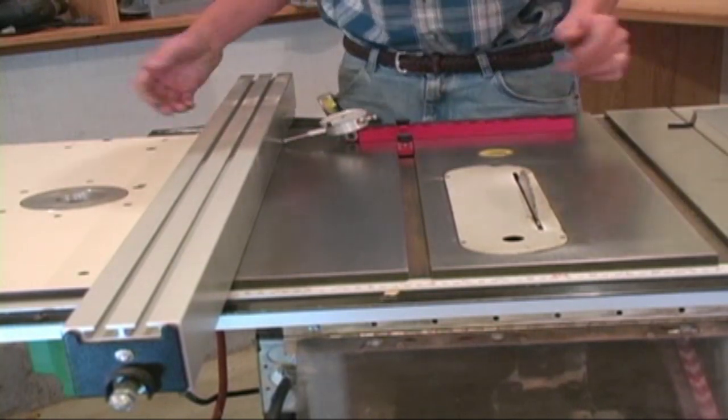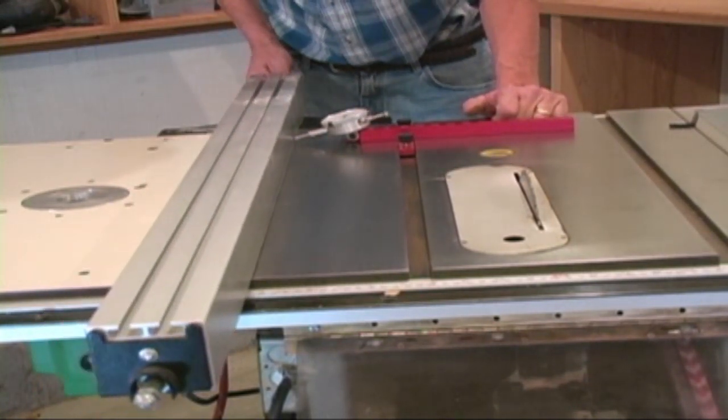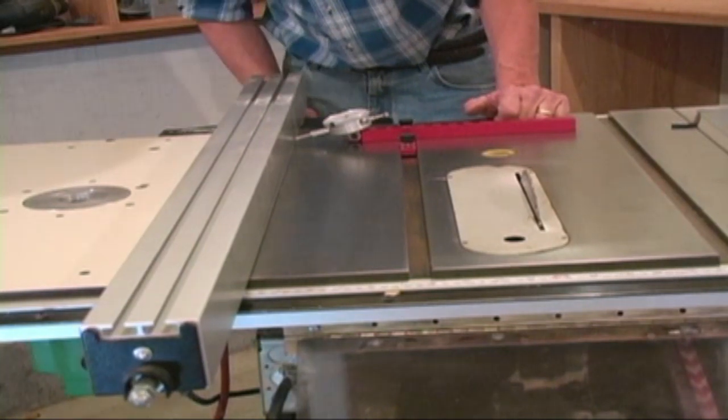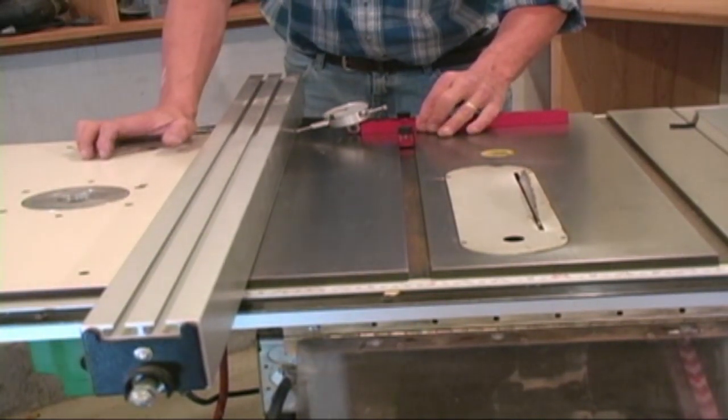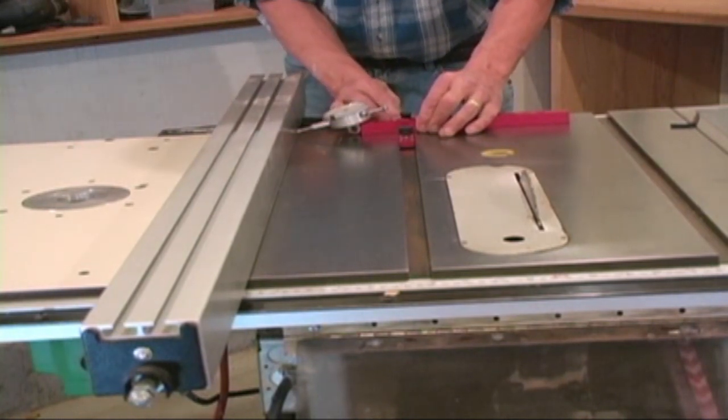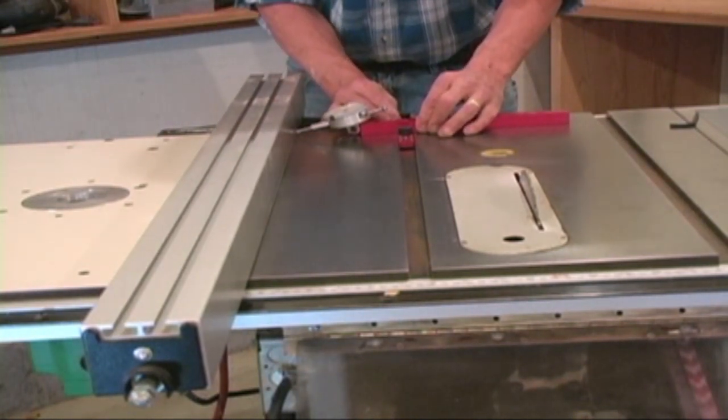All you do to align your fence: bring it in, lock it at a certain point, and come as close to the front as you possibly can.